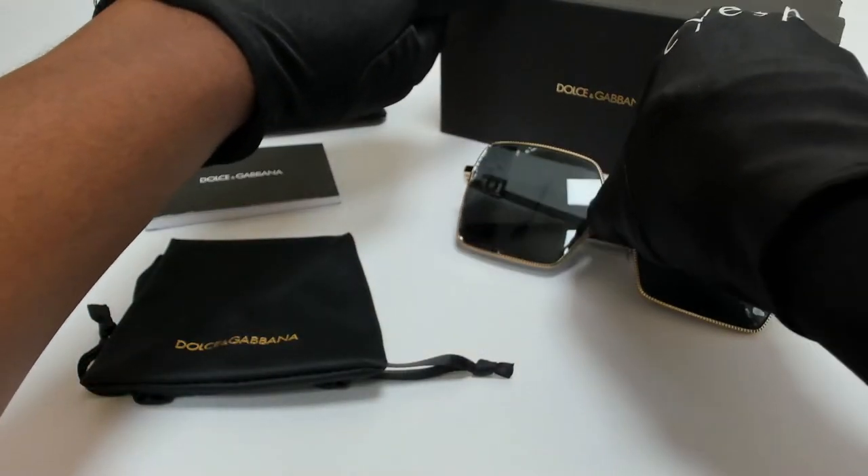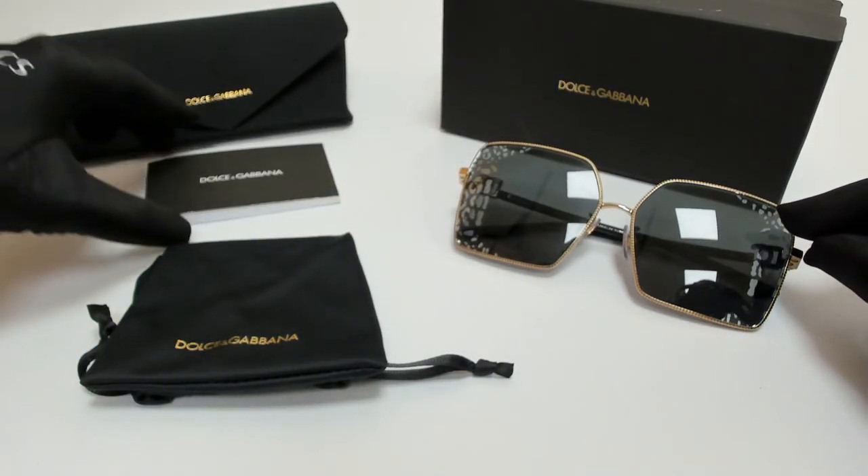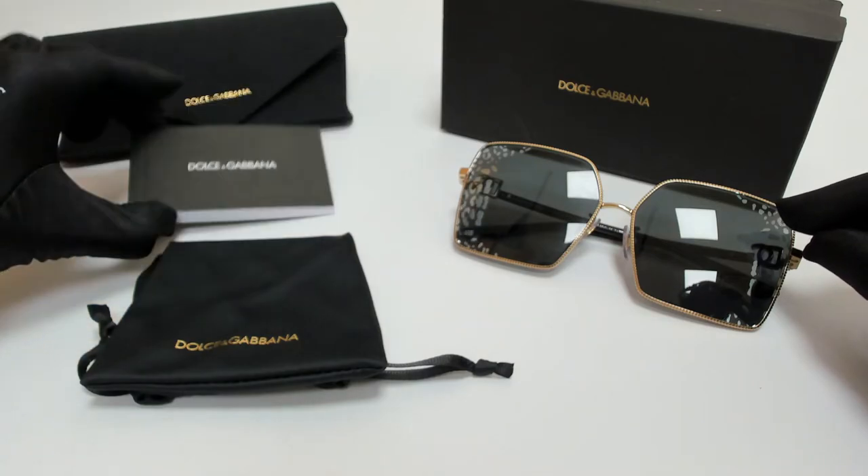The glasses come with a box, a case which color and style may vary, a card of authenticity, and a dust bag.